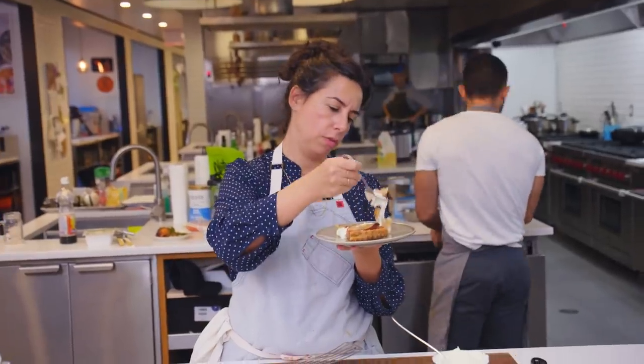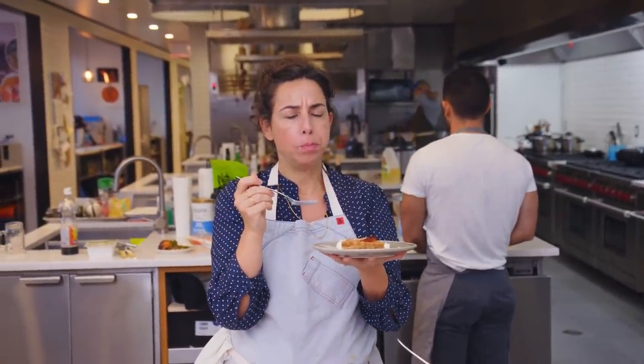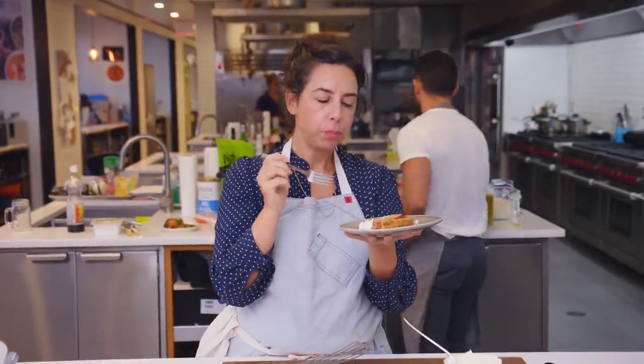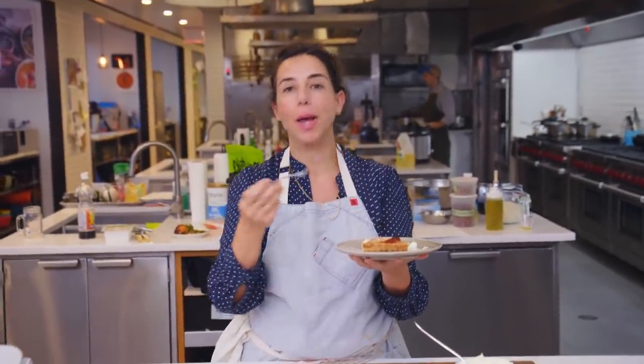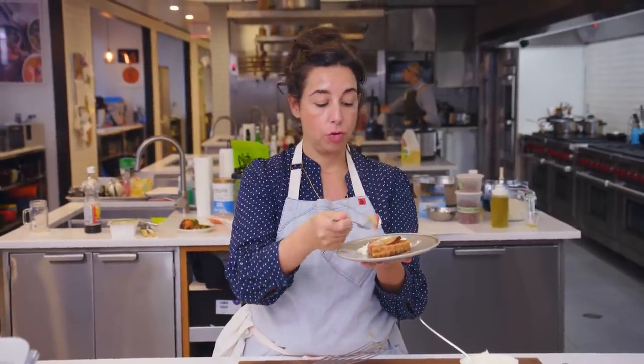I feel like I should try it — I'm going to eat it warm. Another benefit of a tart: you can eat it warm. With pie, you have to wait and wait and wait for it to cool down. The tart, you just get into right away.